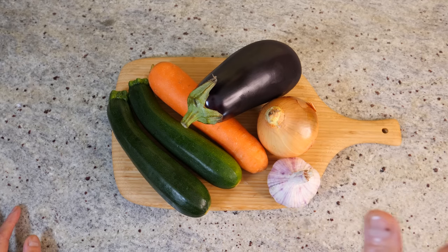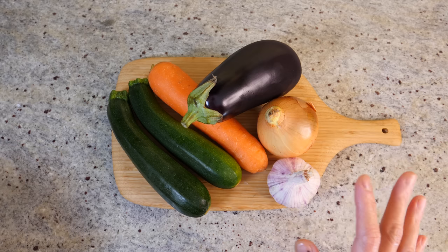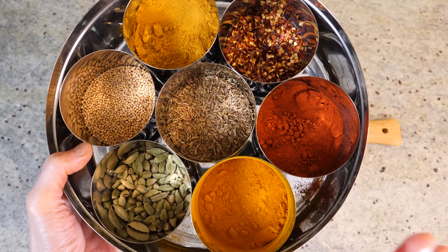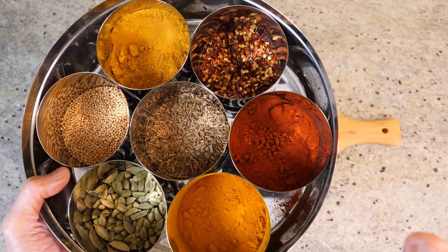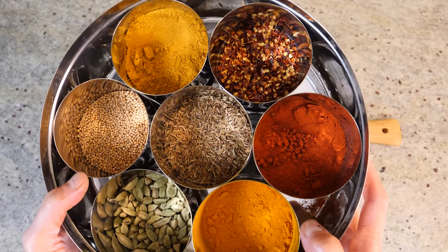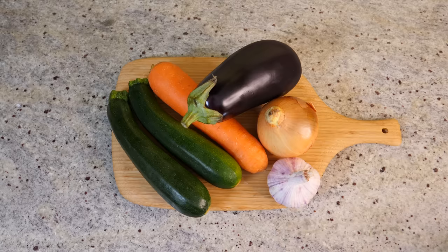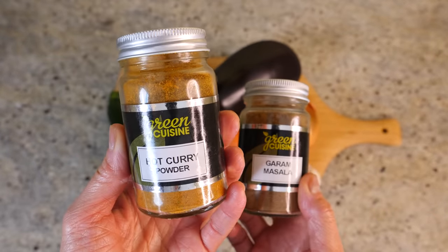Indian curry sounds really complicated because it involves a lot of spices. I love Indian spices and I always have a selection in my cupboard ready to go. But to be honest, day-to-day cooking a lot of times I just go for an easier option — these magic powders. This is garam masala and curry powder.